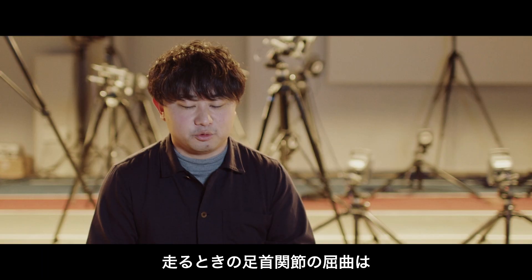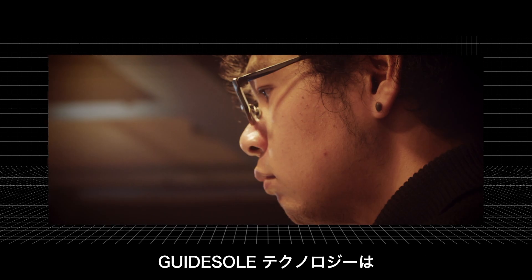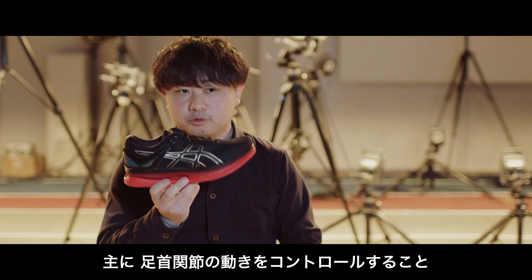The ankle joint consumes so much energy. The main function of the guide soul of the MetaLight is to control the ankle joint movement.